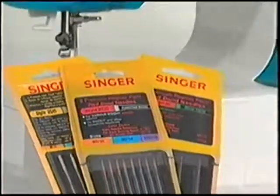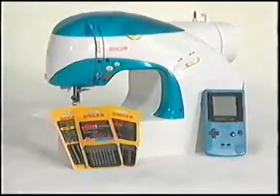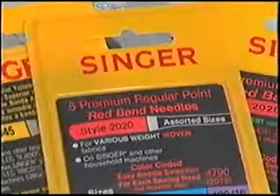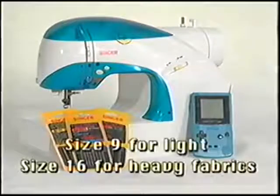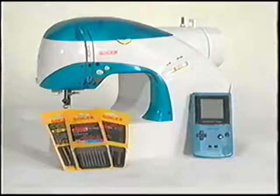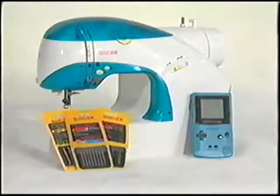Needles are a very important part of the sewing process. Singer makes a wide variety of needles to go along with the wide variety of fabrics available today. Yellow band needles 2045 are for knits and standard or red band needles 2020 are for wovens. Needles are also sized from 9 to 16 — size 9 is used for lighter weight fabrics and size 16 would be for heavier materials. Refer to your owner's manual for more details. Remember to change your machine needle frequently, as a bent or dull needle can greatly affect the stitch quality.